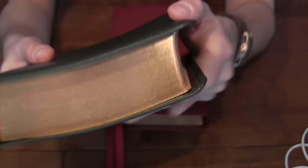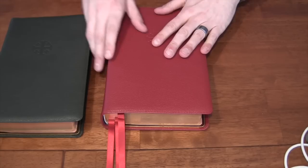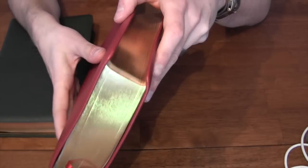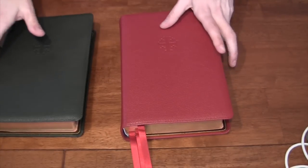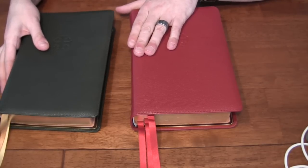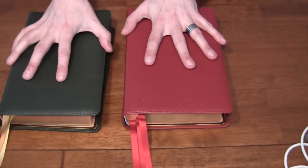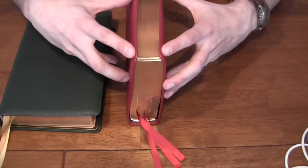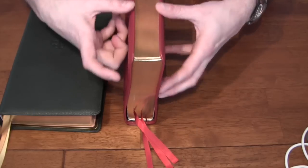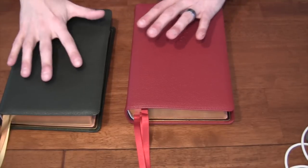One thing you'll notice about the ESV with the yap is it does tend to curve in a little bit. I've heard from some reviewers that they don't feel this version of the Quintel has any more yap than the prior — I beg to differ. On the Evangelical Bible website they do call this a 9mm yap, and just eyeballing it, it is more than the yap on the NASB version. It does have a nice curl in, so maybe it's an optical illusion, but I prefer it — I like this look a little bit better for this Bible.